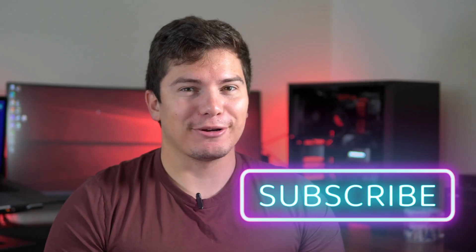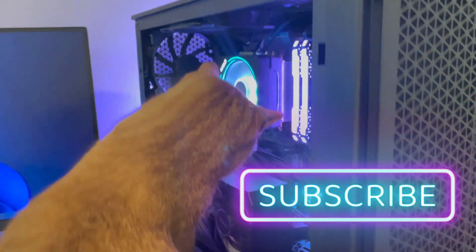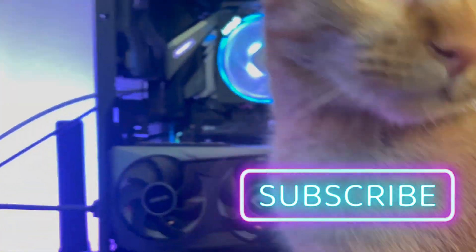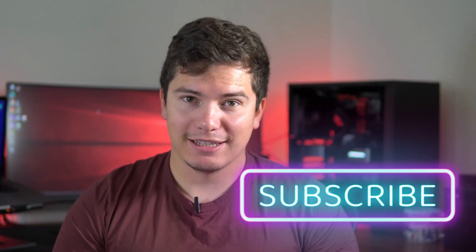So before we get started, please like and subscribe — it really helps me out. If you have any questions, please leave them in the comments below. And every video I post will be more sicko mode than the last. All right, let's get to it.